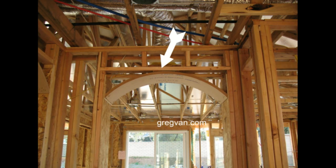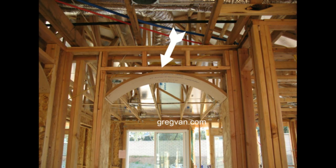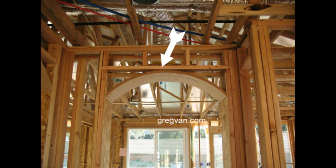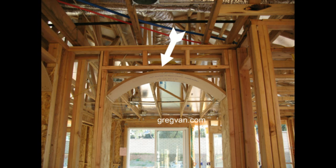So again, this is why and how builders can actually get away using 2x4 for door headers on the interior, and in some cases other openings as well. There you have it — that's it in a nutshell.